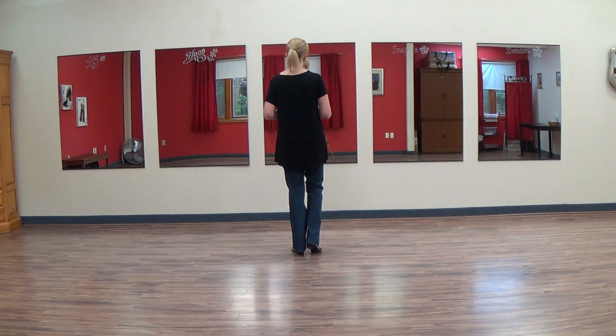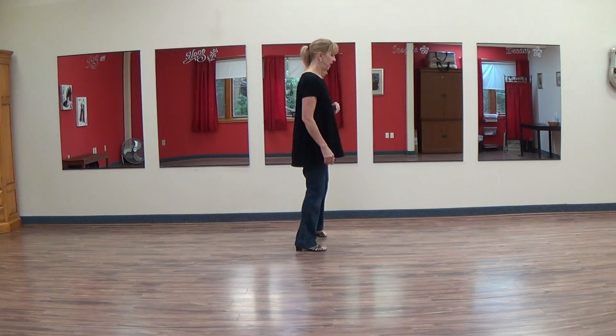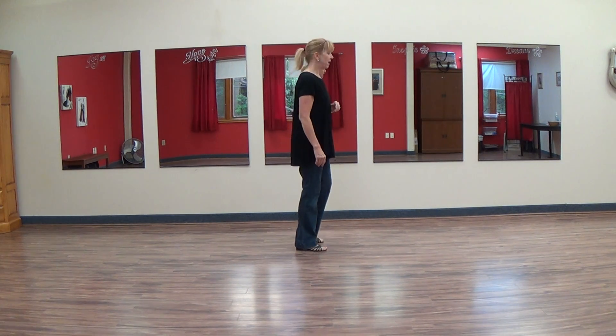From here we're going to do point and step with a quarter turn. So you do a point, step down. As you get ready to point your left, rotate on your right foot as you point your left foot out and bring them to close, putting the weight on the left.